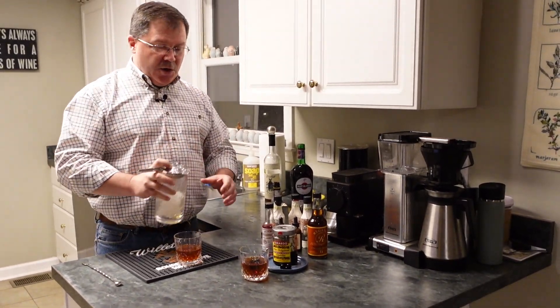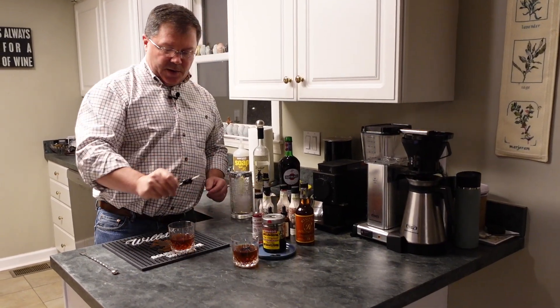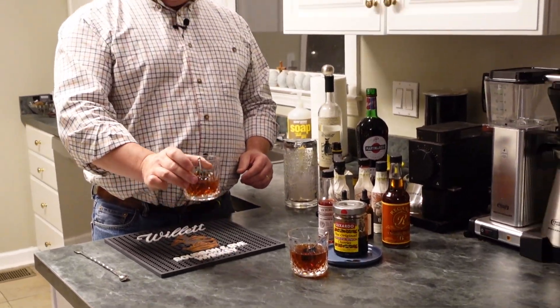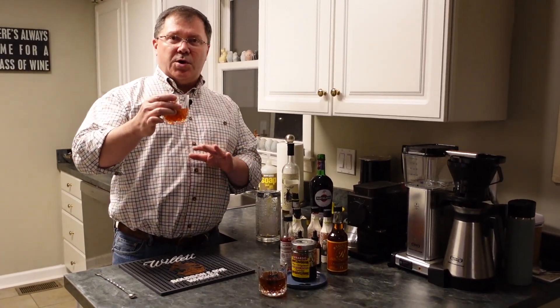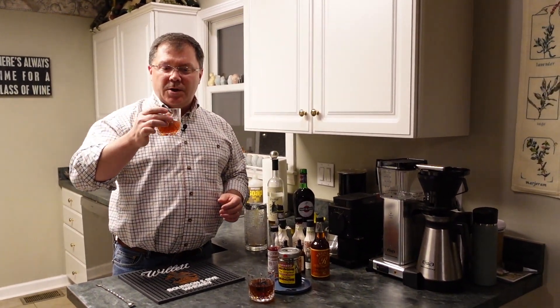This is one you can either serve straight or use one of those big ice cubes — whatever you like. If you choose to garnish, you can either lay it across the top or just drop it in. It's really a great cocktail, and a classic Manhattan never goes out of style. A great one to play with, try different things, experiment. Cheers, enjoy, be safe.